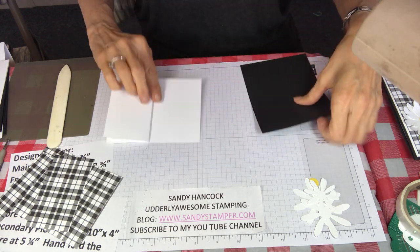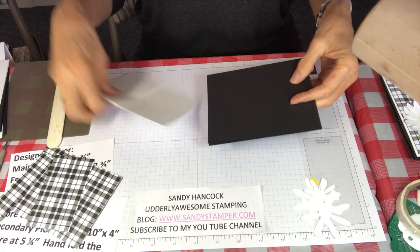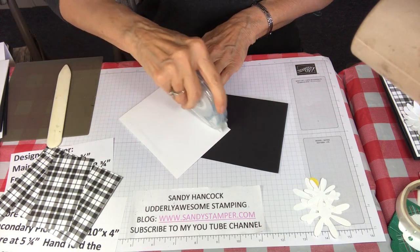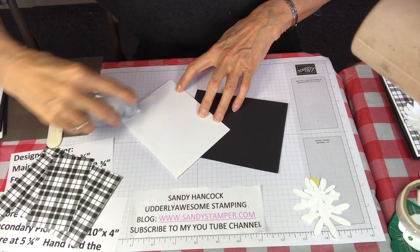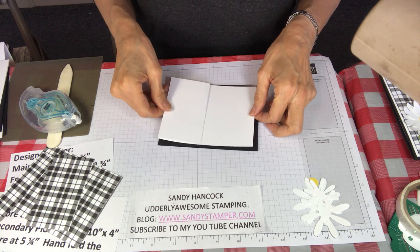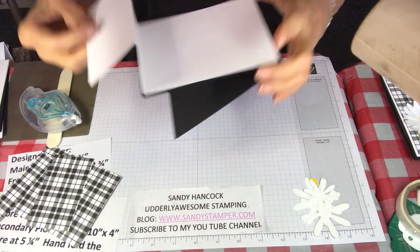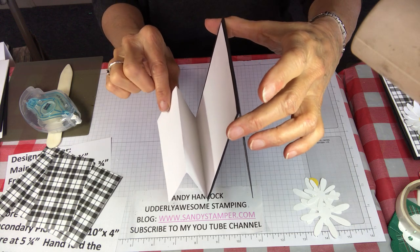Now we've got our main card that's opening this way. We're going to put some Stamp & Seal on the back of this, then we're going to attach the inner piece — make sure you're opening it the correct way, wouldn't that be frustrating? Yes, I've done it before. Now here's what we've got: our main card. See how easy that was? It looked a little complicated, but it is so easy.